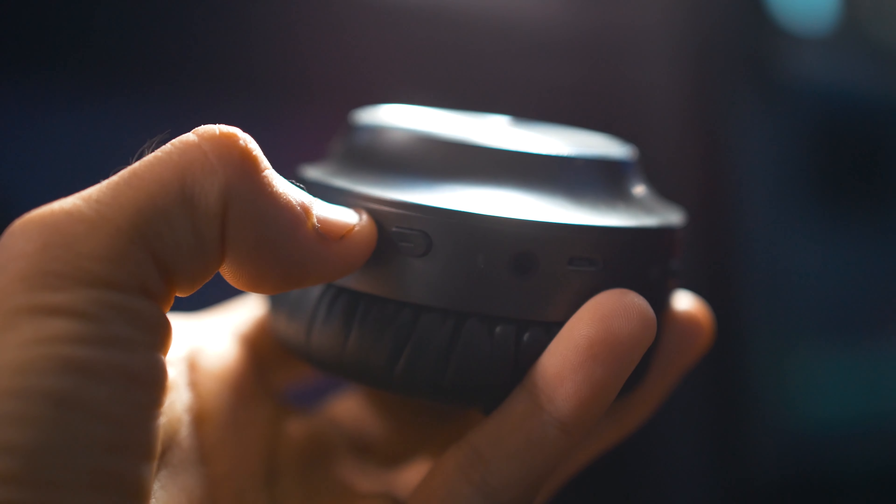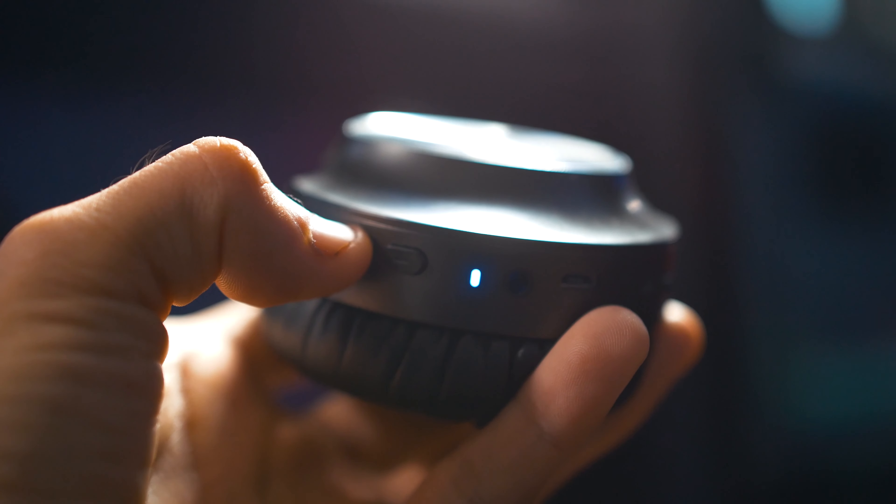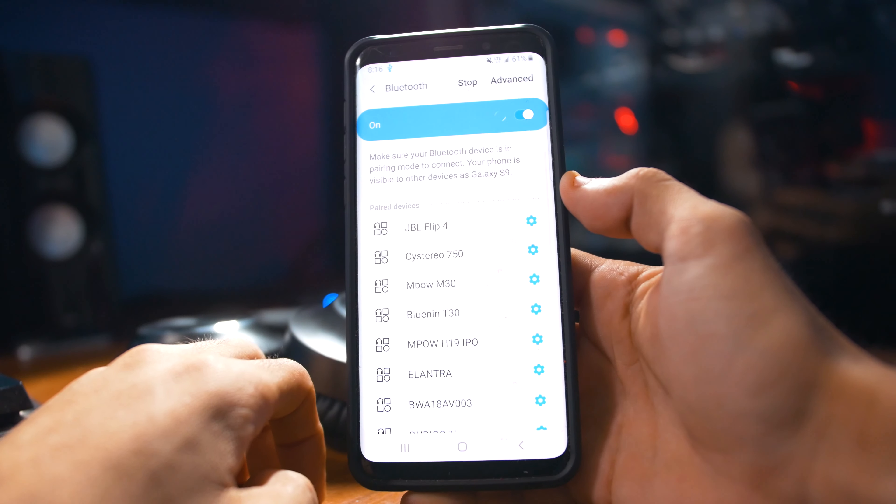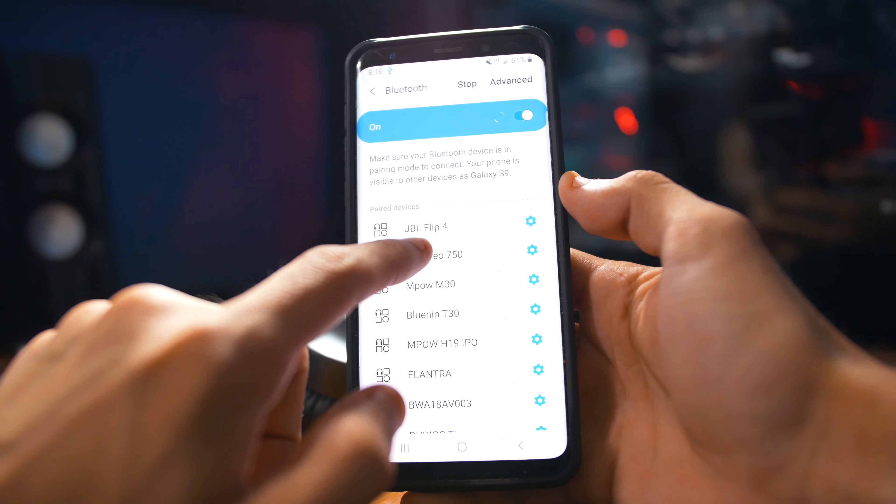Pairing these to your device is as simple as turning them on by pressing the power button for a few seconds, then turning Bluetooth on your device, and then you should be able to see the name of the headphones under your Bluetooth settings.